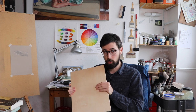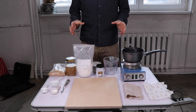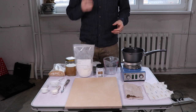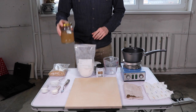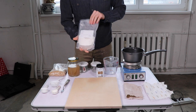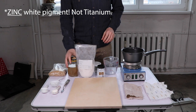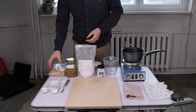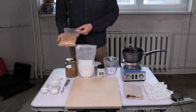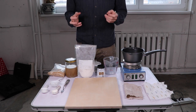Now that I've decided on the board, the next step is to apply a traditional gesso grounding — I'm going to show you how to do that. The three main ingredients for making traditional gesso are rabbit skin glue, gypsum, and titanium white pigment. The rabbit skin glue you have to prepare beforehand; you can buy it in liquid form, in sheets, or as I have here, in granulated form.